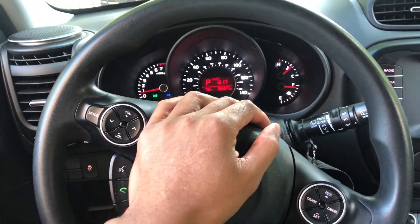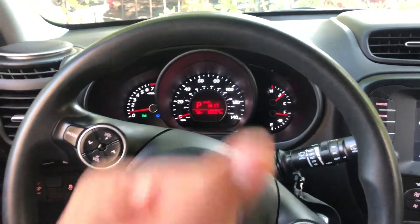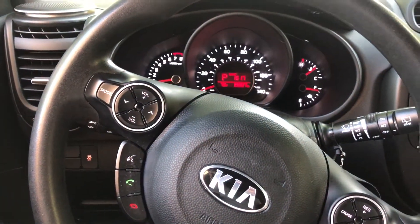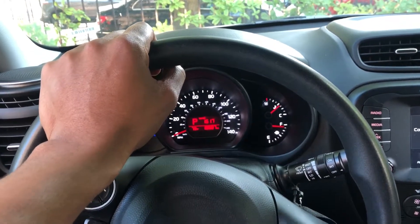This is the 2018 Kia. Go ahead and give me a thumbs up, a like, and subscribe if you'd like. Today I'm going to show you how to turn on the windshield wiper. I'm in the driver's side part of the vehicle, as you can see, just enjoying my time here.